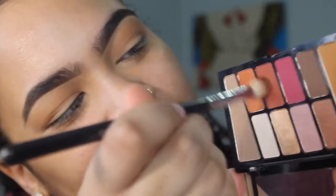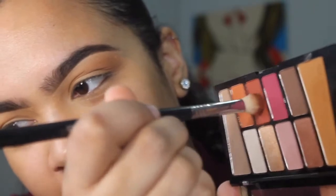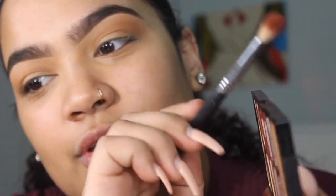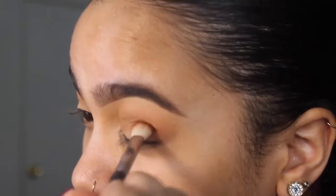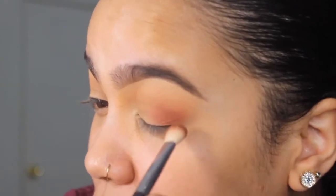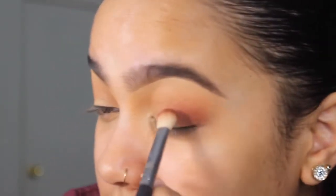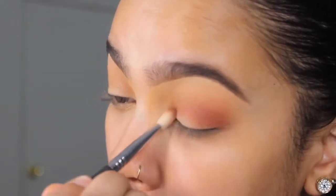Now we're going to go into this red color. A lot of it's coming off on the brush. So with this color, we just want to place it — we don't want to bring it as high as we brought that first color, but we still want to... Oh, this stuff is showing up! This is so pigmented. That's blending out so nicely.